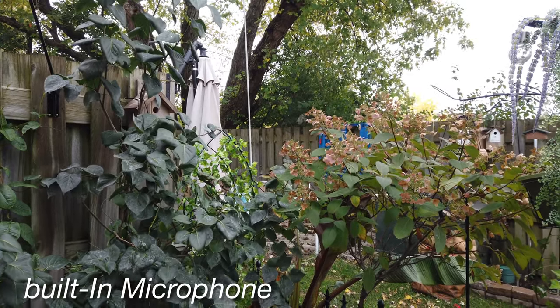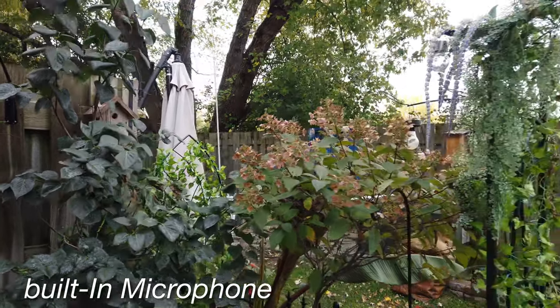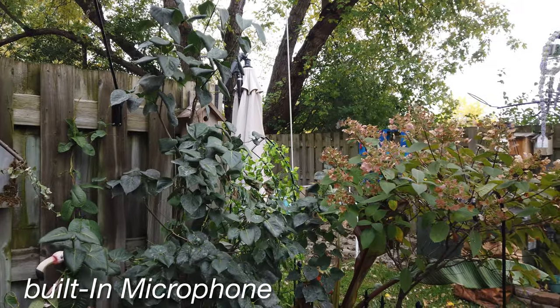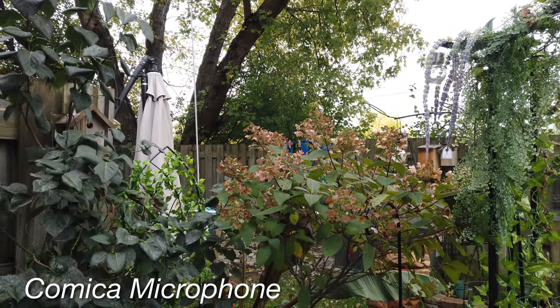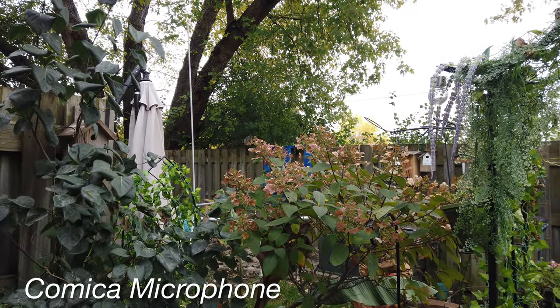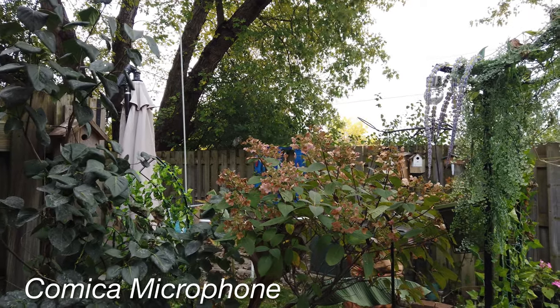Here is an outdoor audio test using the built-in microphones of the Osmo Pocket. Here is an outdoor audio test using the Comica microphone attached to the Osmo Pocket.